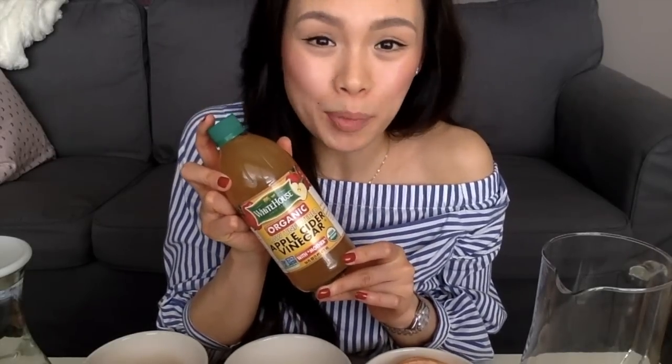Mint also leaves your breath nice and fresh. And last but not least, my absolute favorite — apple cider vinegar. Apple cider vinegar helps regulate blood sugar and it also helps keep those sugar cravings at bay.